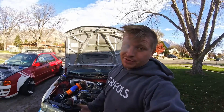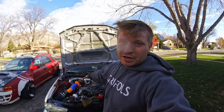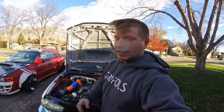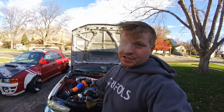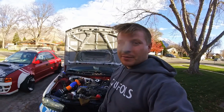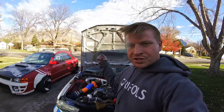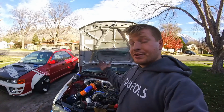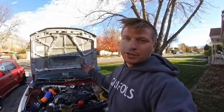Tune in next week for the next episode of the Turbo Build. If you want to see this thing running boost already, go ahead and check me out on Instagram, Facebook, or Twitter — the links are in the description below. This has actually been running for a while by the time this video will be up. Make sure to hit that subscribe button so you don't miss any future Turbo episodes or any other cool content. Thanks for watching, we'll see you next week.